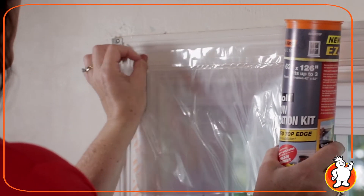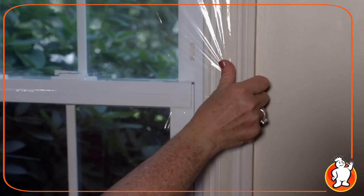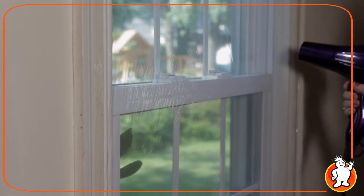Just roll it out across the top of your window, rotate the can forward and cut. Apply the film to the tape, then shrink in the savings.